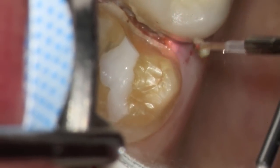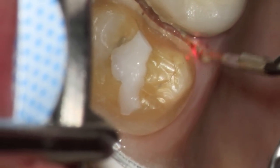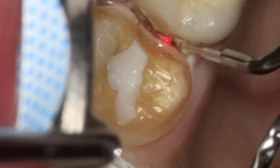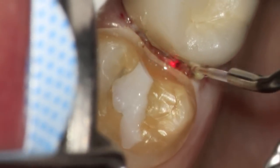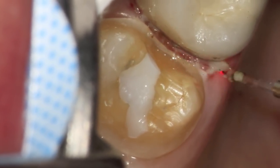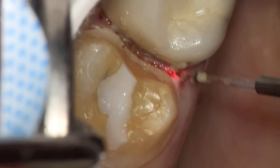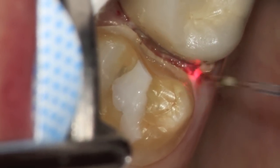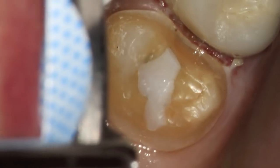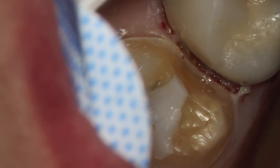Notice that there is no bleeding. This is set at 2.3 watts, and the healing time for the patient is truly remarkable. There's virtually no pain whatsoever. The dentist is able to remove the tissue and be able to see where the end of the tooth is, which is really the critical junction for any crown restoration.